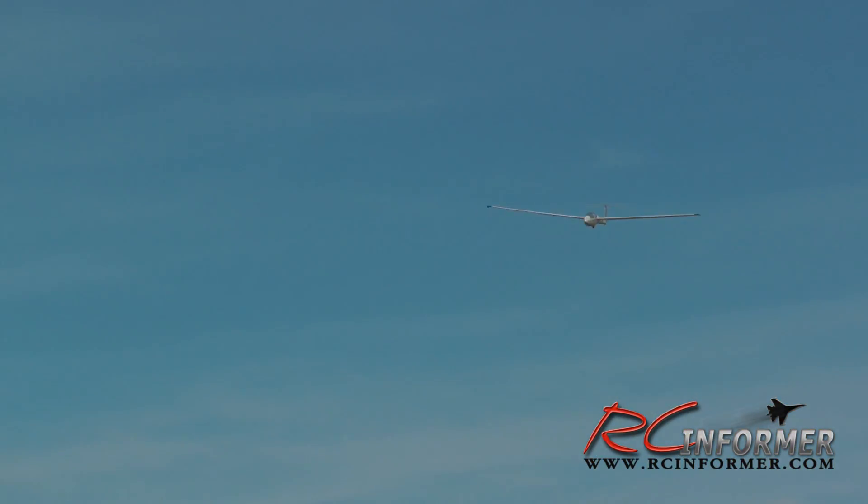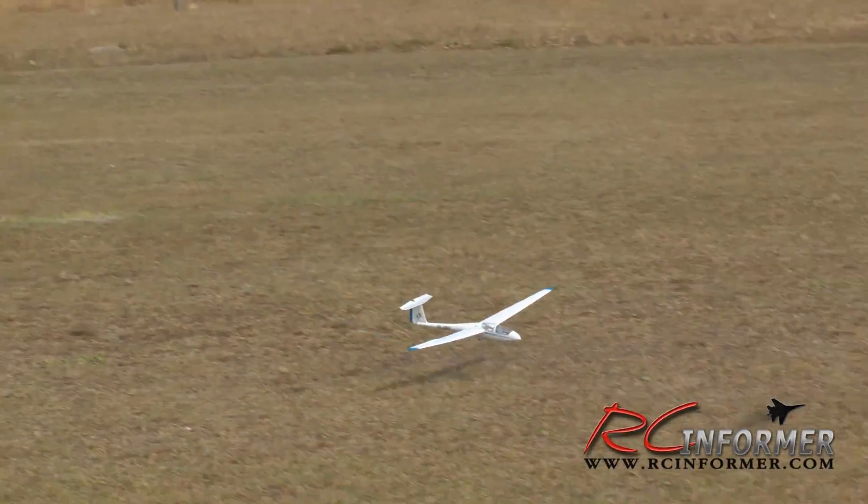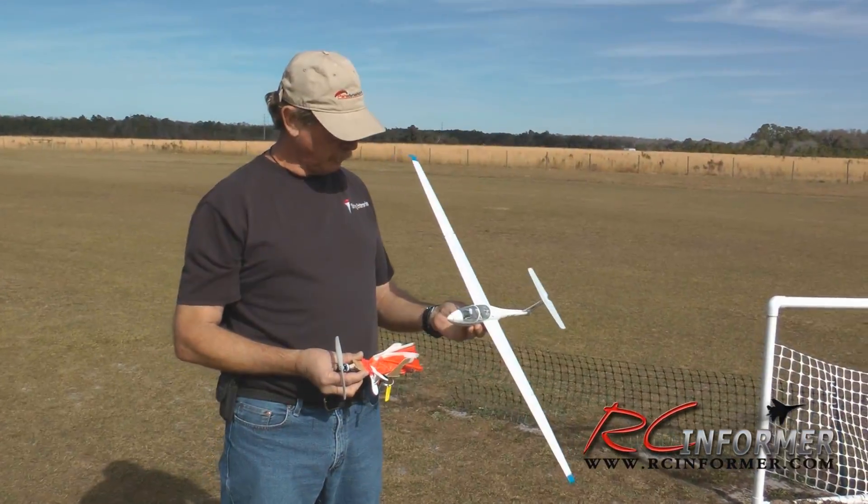When you flip the switch to release the tow cable, the whole system will drop away from the airplane and parachute safely to earth. You can see here Chuck launching the airplane — it has lots of power and gets it up there. Once the plane is at a real high altitude, you flip the switch to release the power pod, the power package drops away nicely with a parachute and lands safely, allowing you to glide the airplane down. Now to further explain how all this works, I'm going to turn this over to Chuck.